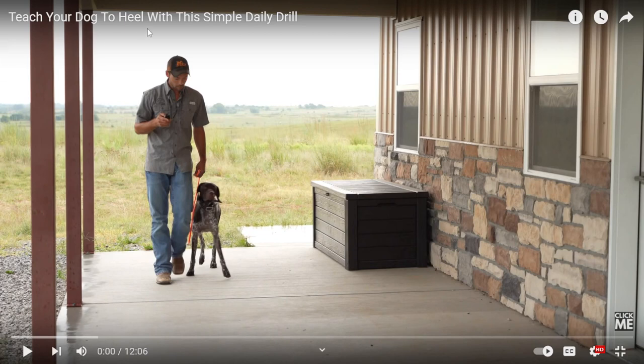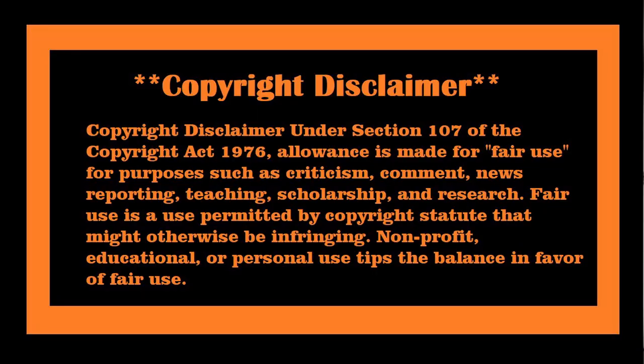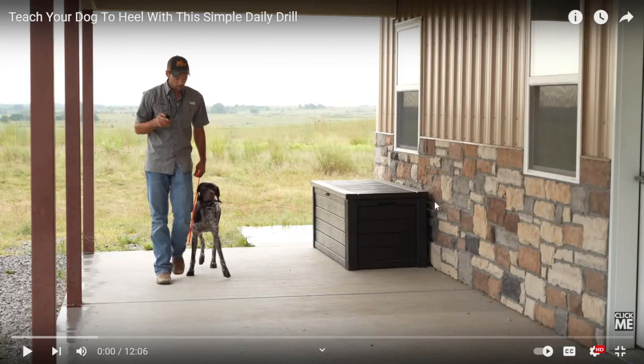This video is called 'Teach Your Dog to Heal with This Simple Daily Drill.' We're using it under the Fair Use Act for education and criticism, giving my personal point of view. We'll be doing a comparison showing how he's teaching — using a leash — and I'm assuming he's going to be using leash pops and an e-collar.